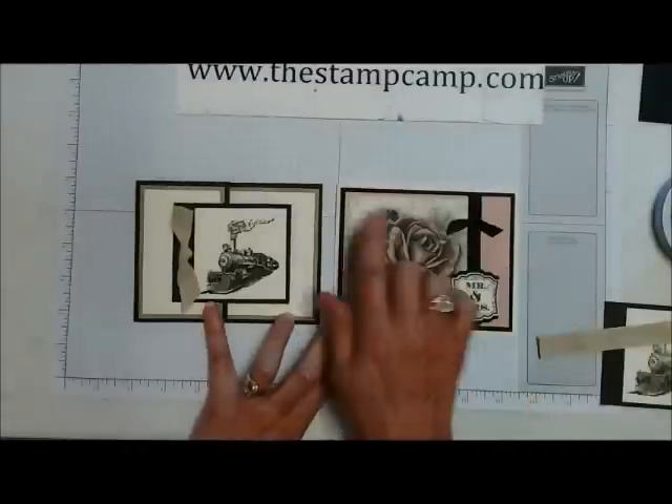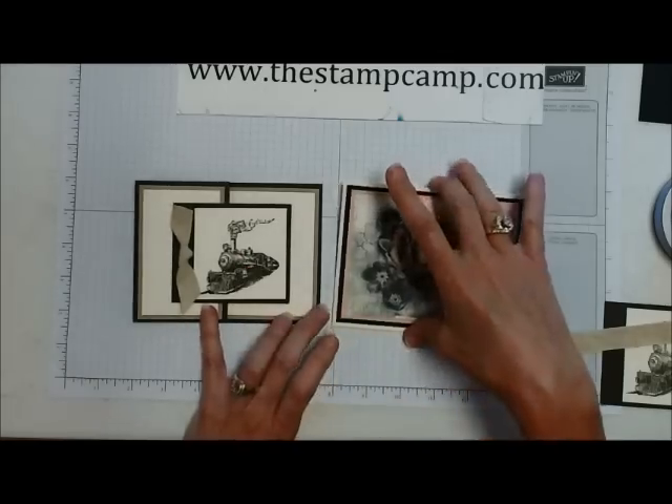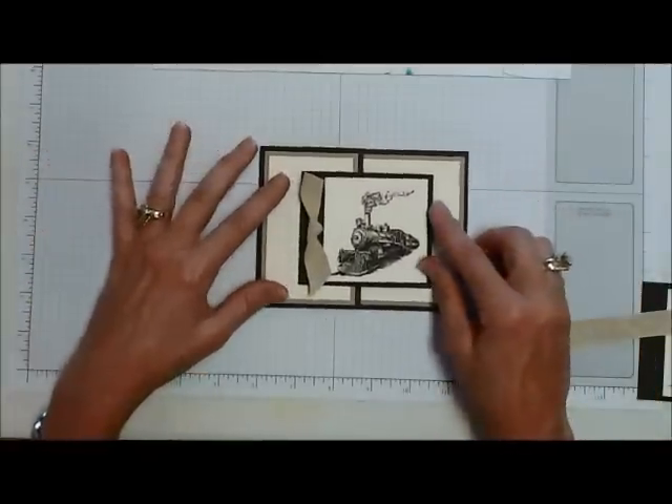Hello and welcome to the Stamp Camp. Today is Tuesday's Tips and Techniques day. In today's video I'm going to show you how to tie a faux square knot. I have two cards here and both of these cards have the faux square knot. This one is what you call a z-fold card, a very simple card to do.